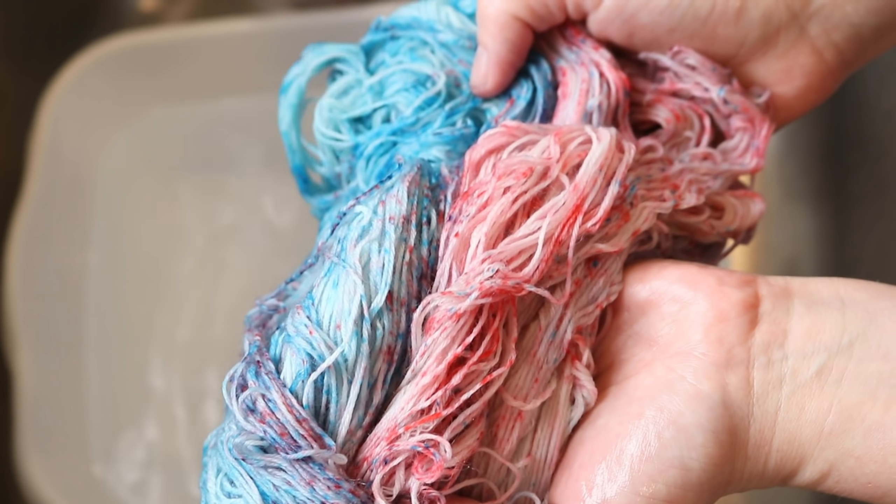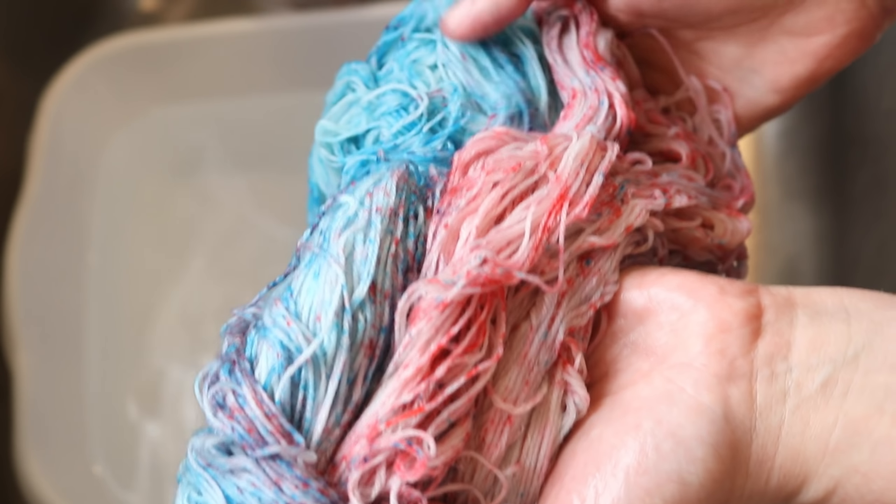I should have used a sparkle yarn — that would have been funny, to make the glitter glittery!